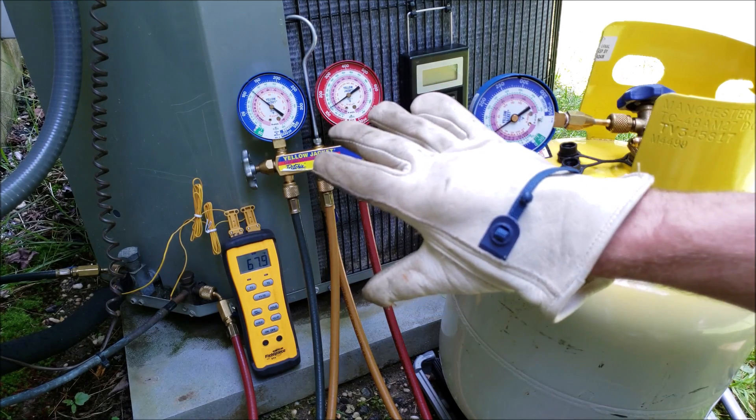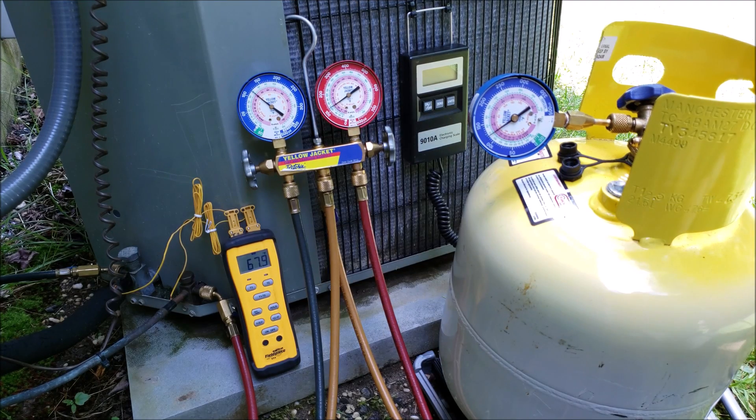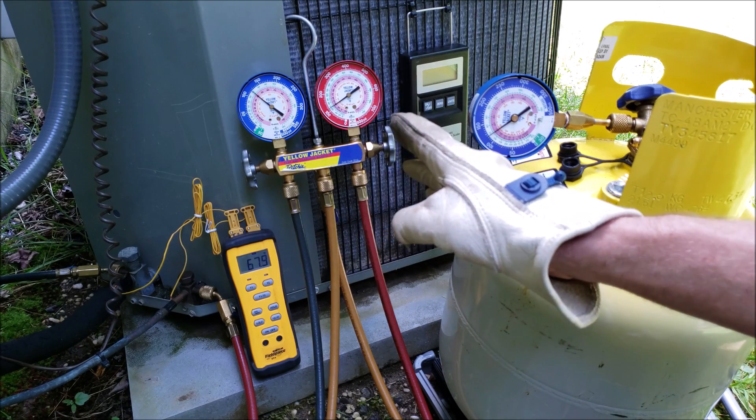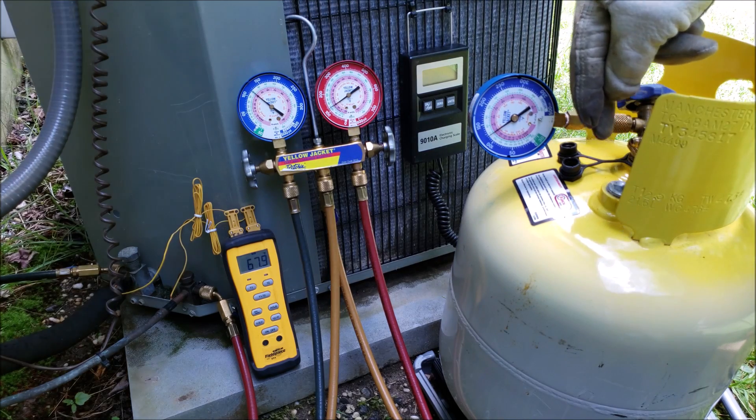I already checked the refrigerant charge of this unit and the unit is off right now and equalized, but it is overcharged. We have too high of a subcooling reading. I'm going to go ahead and turn the system on shortly, check the charge first, then show you how to transfer refrigerant from the system into this recovery bottle.